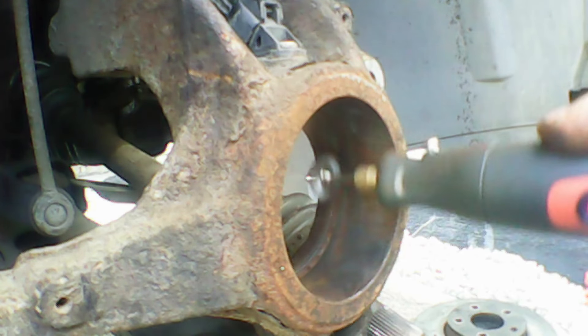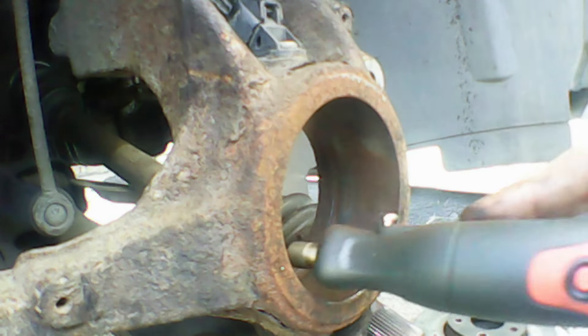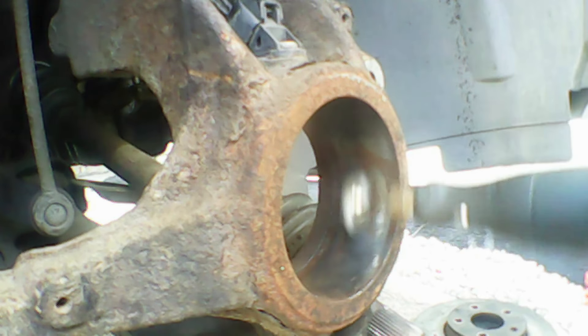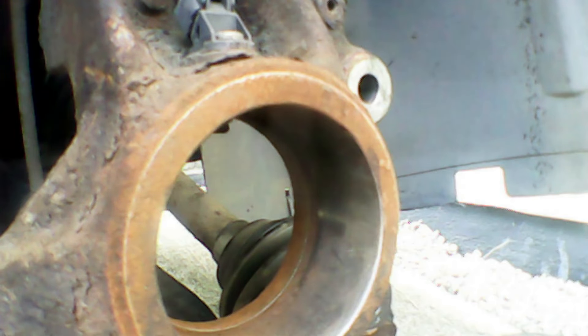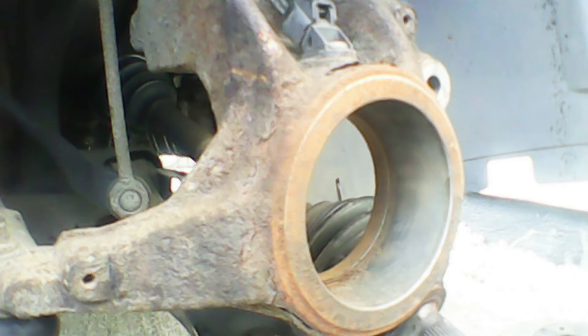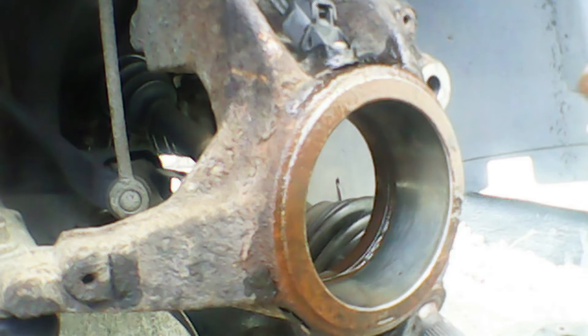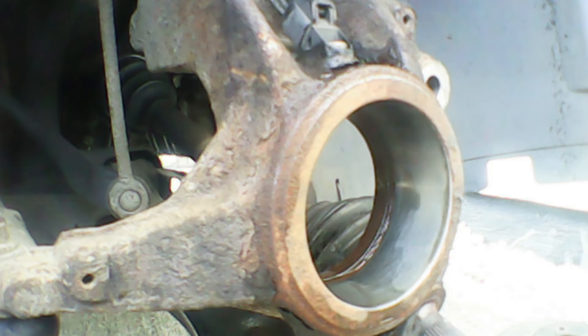Now we're going to quickly clear out any rust out of the steering knuckle and the cavity where the wheel bearing sits — you can see it's quite rusty. I'm going to use my Dremel with a wire brush attachment. With the wire brush I'm just giving it a good clean, getting all this rust out of the way. Now using a bit of sandpaper to finish things off — give it a good rub down and get all the rust on the high spots. Keep going until you're happy with it, then I'll give it a final spray down with some brake cleaner to get it all nice and clean and shiny. It definitely makes the installation process a lot easier.